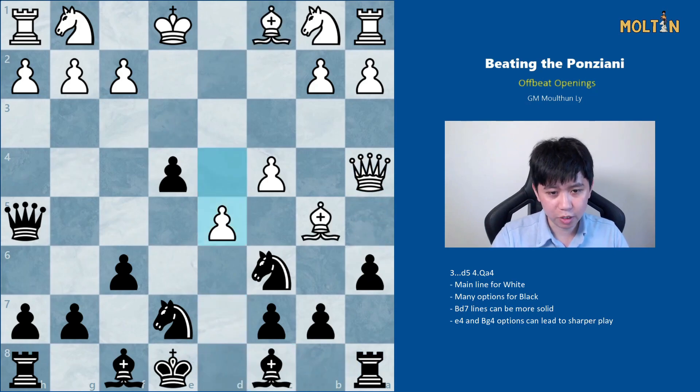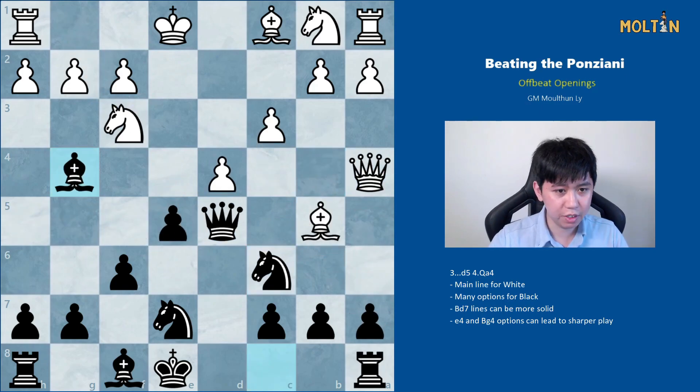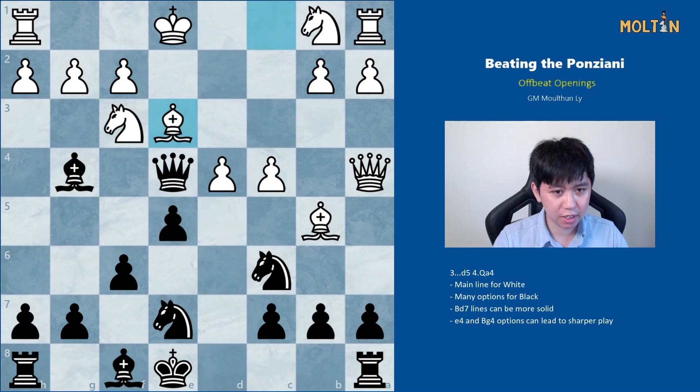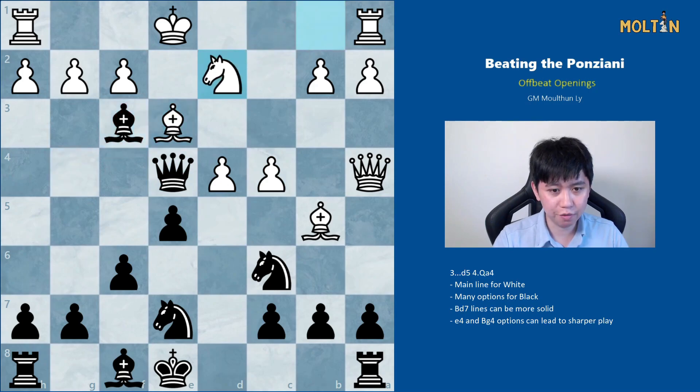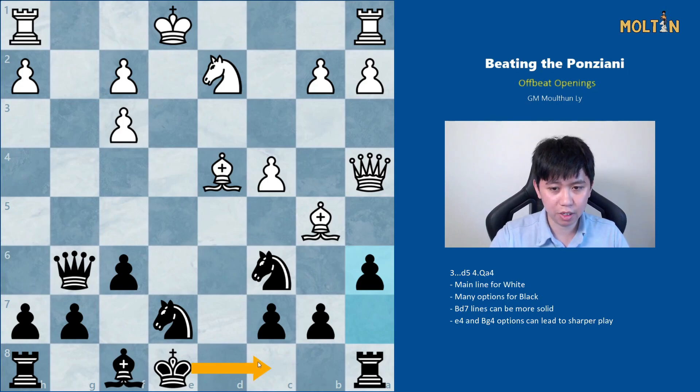If instead white tries d5 immediately, black can actually capture on b5; queen takes rook is followed by knight to b4, and white is in a whole lot of trouble because the counter attack is very strong. Another option on move seven is bishop g4 for black. The game could continue c4, queen e4 check, bishop e3, we capture on f3, knight d2 trying to win the piece back, recapture, and then a6 and maybe castles queenside, reaching a very unclear but playable middlegame for black.